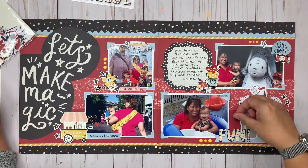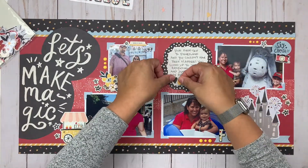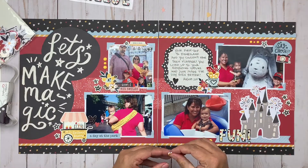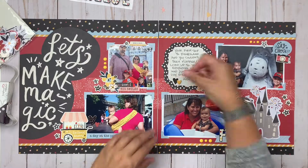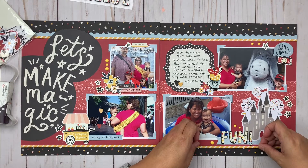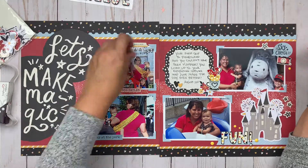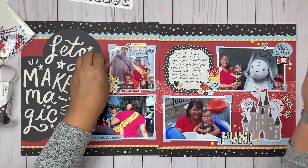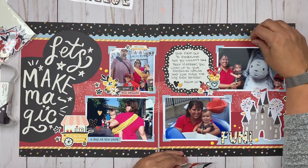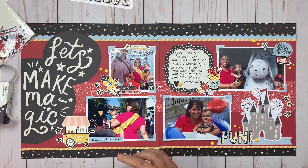You don't have to add any of this extra stuff, but if you want to take it another step further in creativity, you definitely can. I've also added my journaling and I'm decorating that journaling spot a little more. You can see I'm shifting my enamel dots around — they just weren't working where they were — so I'm placing them more randomly around my different clusters to add just a little punch of color and texture.